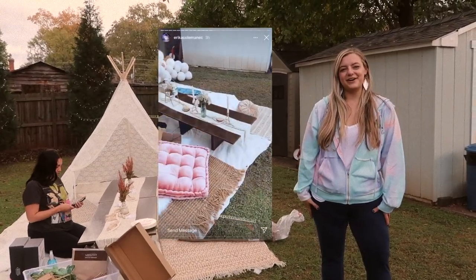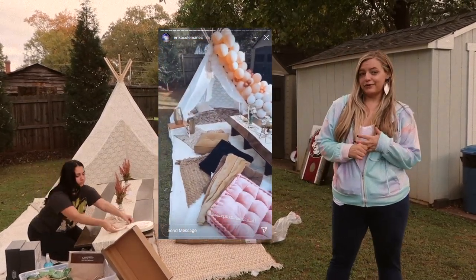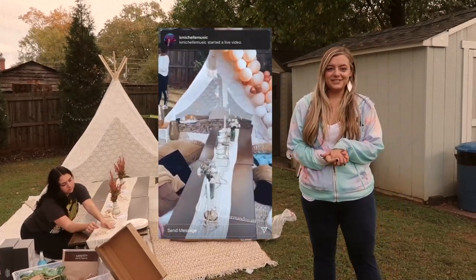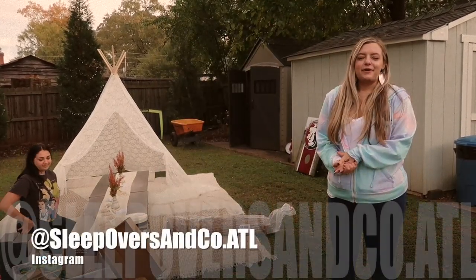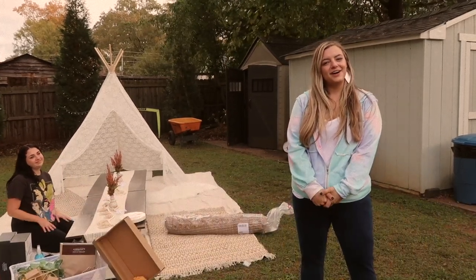This is Mandy with Sleepovers and Co. We're a luxury sleepovers, picnics, and glamping company here in Atlanta, Georgia. Today we got to do an event here with Lakeisha and she said we could show you guys all of our hard work. You can follow us at sleepoversandco.atl on Instagram and please go check out our new website at sleepoversandco.com.